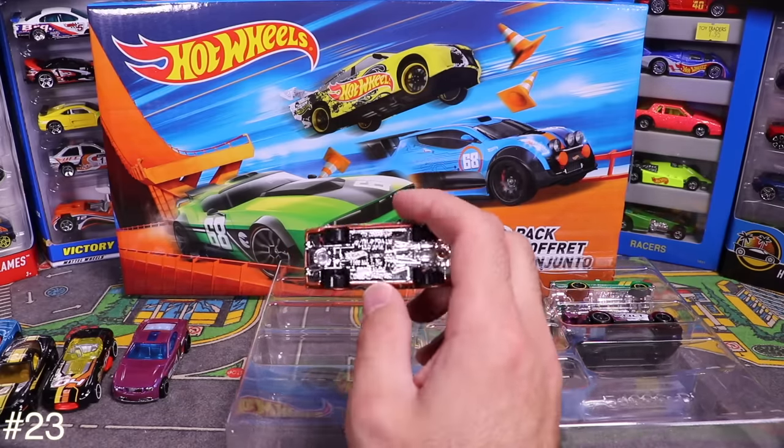And our very last car — car number 100 — is the flamed-out Hot Wheels Van. Those wheels really suit this van and match the flames. Four-passenger interior inside and something interesting going on in the back too.